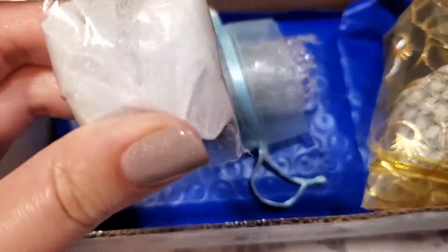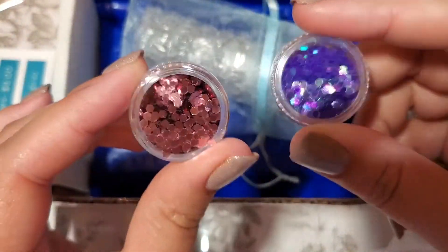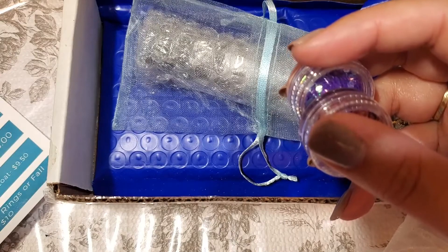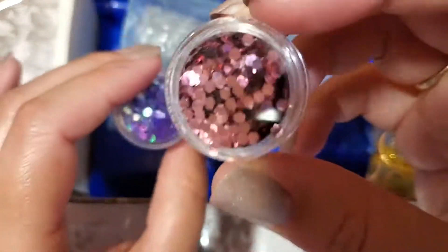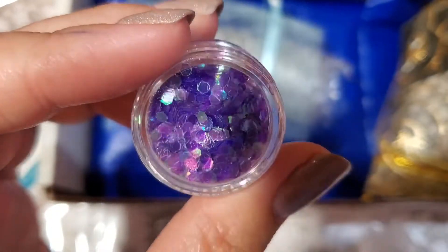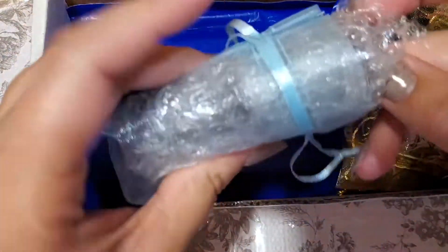It looks like I have a bunch of nail polishes, probably glitter. We've got two glitters and they don't say where they're from, so I'm assuming these are probably from Budometry — they usually throw in these glitters sometimes. They look like hexagons: we've got some pink ones and then purple iridescent ones.